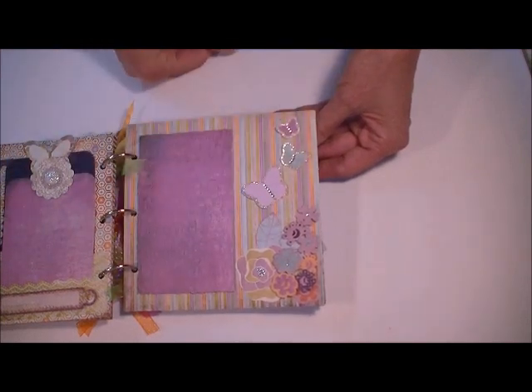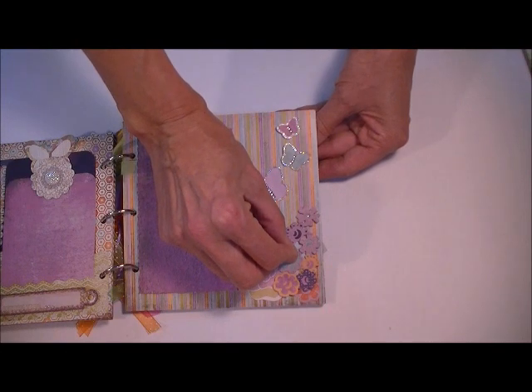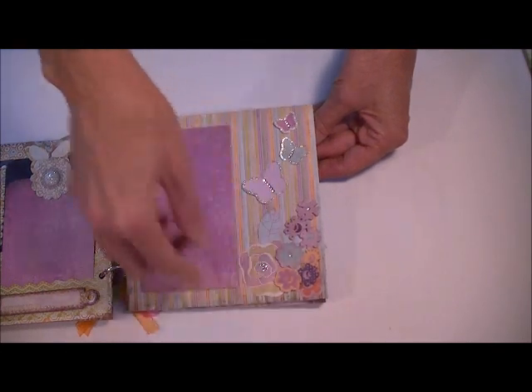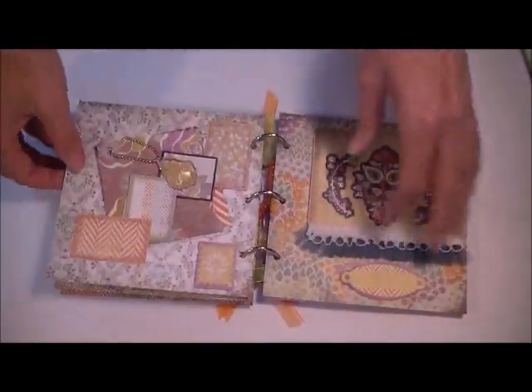Strings of pearls from my own stash — this one kind of fell off its little spot. So anyway, that's that page. A little bit of a flower cluster there to add some interest to that page.